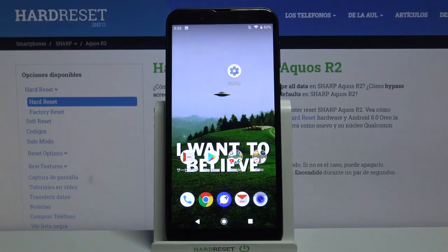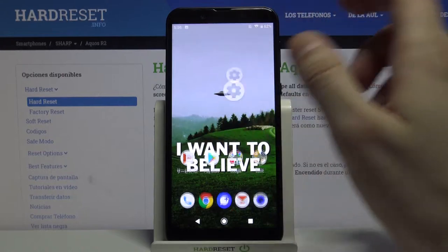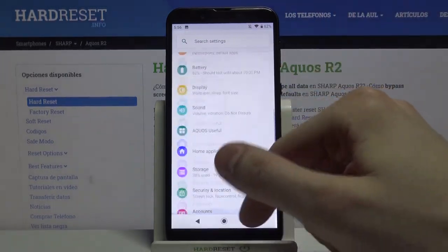Here I have the Sharp Aquos R2, and today I'm going to show you how to take a screenshot on this device. First of all, you have to open the screen which you want to capture — it could be, for example, Settings.